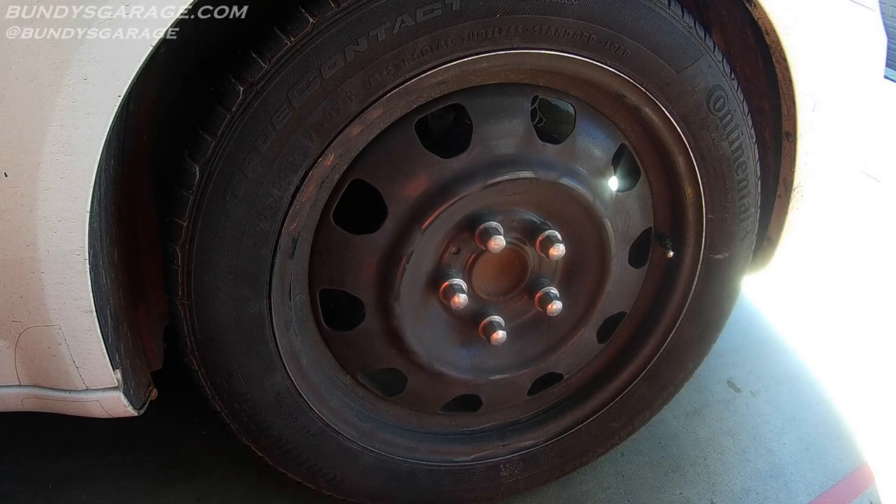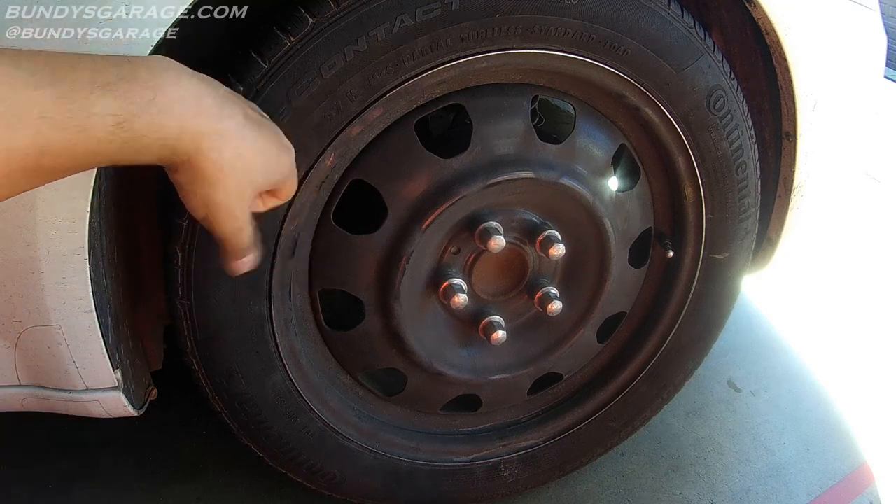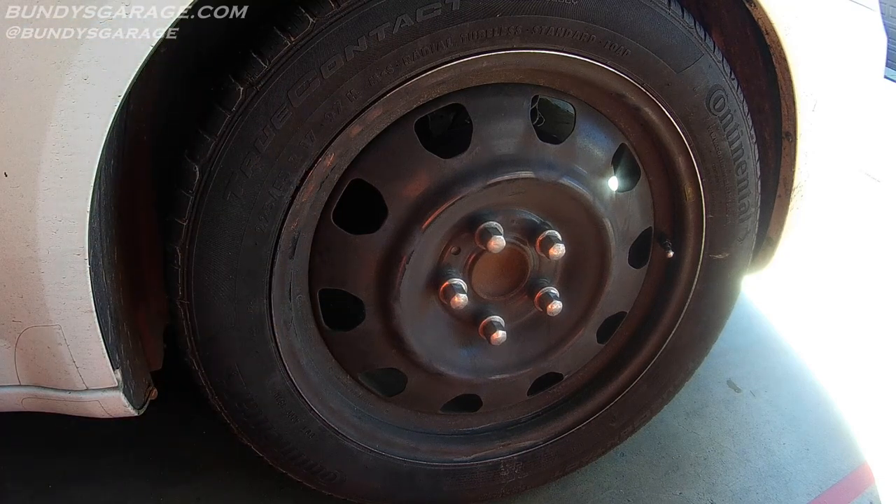Merry Christmas everyone, December 25th 2016. 2017 looks like it's going to be an awesome year. Today we're doing the rear brakes — rear brake pads on a 2014 Chrysler 200.